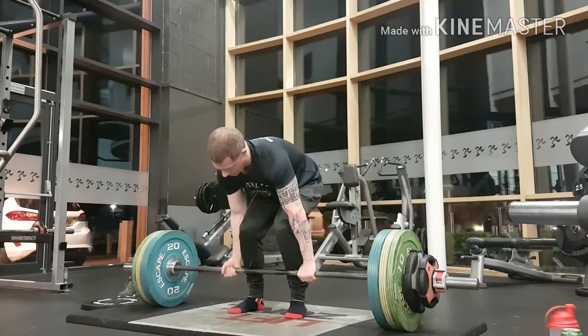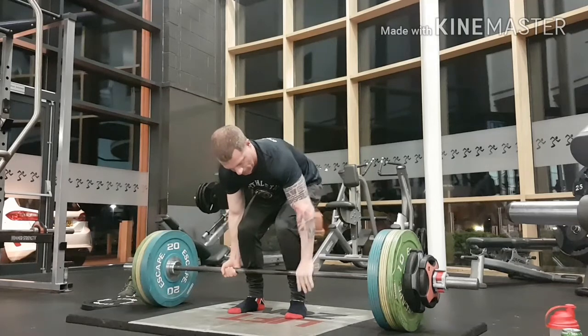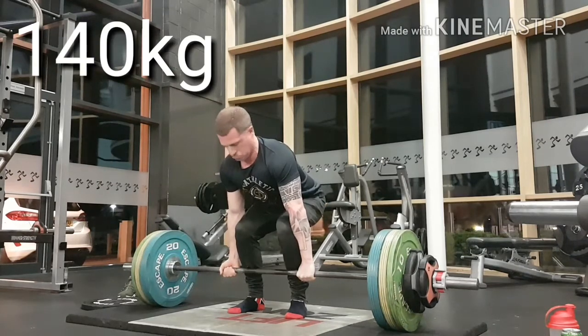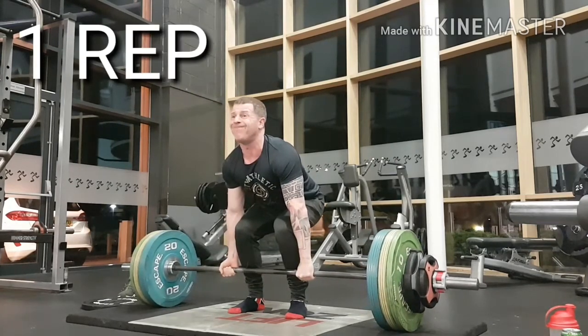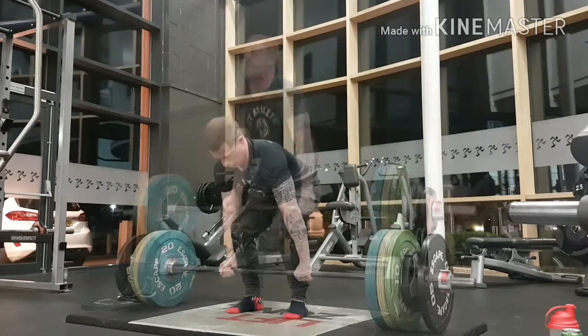Next I go on to my personal best. I have never lifted this weight ever in my whole life — I'm not someone who has done deadlifts all through my life. I've only done it about three or four times until this year. And I did it.